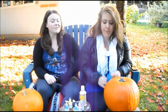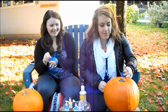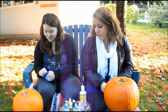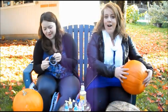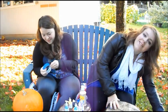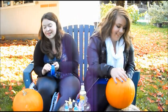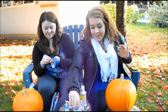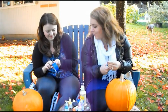I want to try using the tape. Now we're both going to try it? Maybe I'll just go without. I'm going to try to outline a heart with the tape. It might actually be easier to just draw the heart with the paint. I'm going to switch to my tiny pumpkin and do dots, because that seems easy right now.